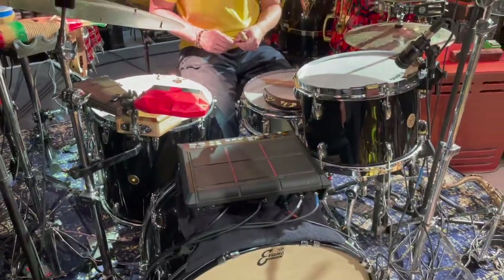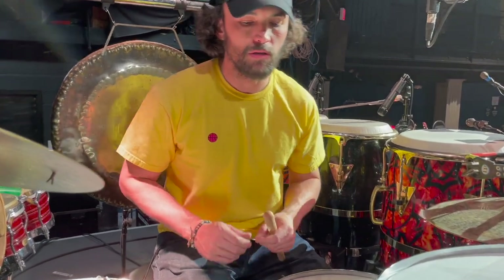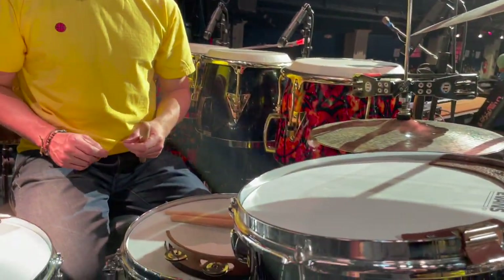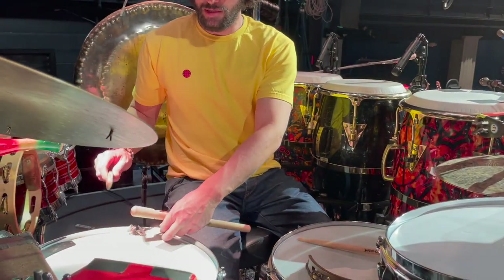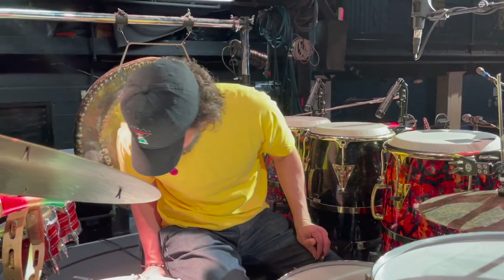New drums — this is a Gretsch Broadcaster. I think it's a three-ply design, a throwback to their early drums that I think started in the fifties, maybe earlier. Love this kit. It's a 24-inch bass drum, 13 and 16. It just sings. I think it sounds a thousand times better than those 70s Slingerlands I was using.